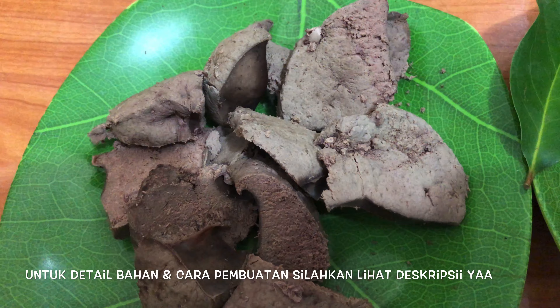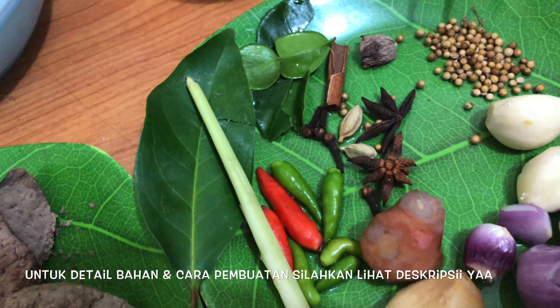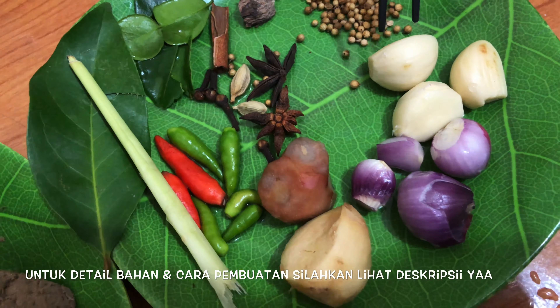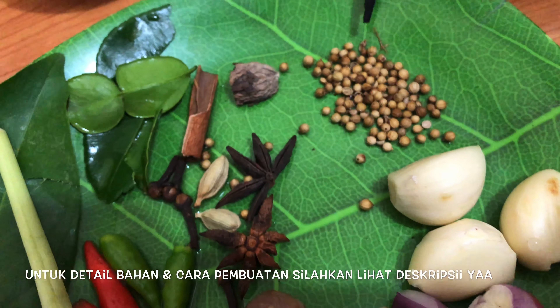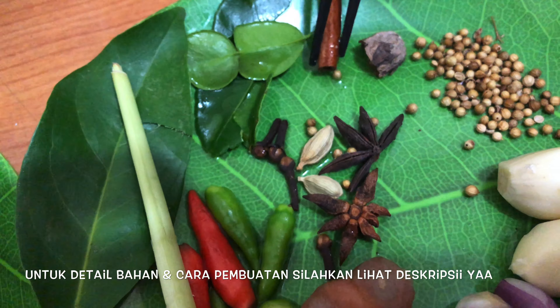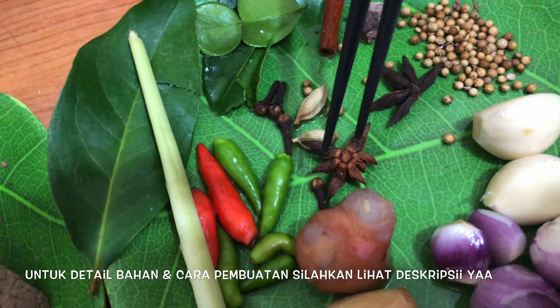Terus bumbu-bumbu yang kita ulek atau kita haluskan: bawang putih tiga siung, bawang merahnya tiga. Kemudian ketumbarnya satu sendok teh, palanya sedikit saja, kayu manis sedikit, bunga lawangnya dua.